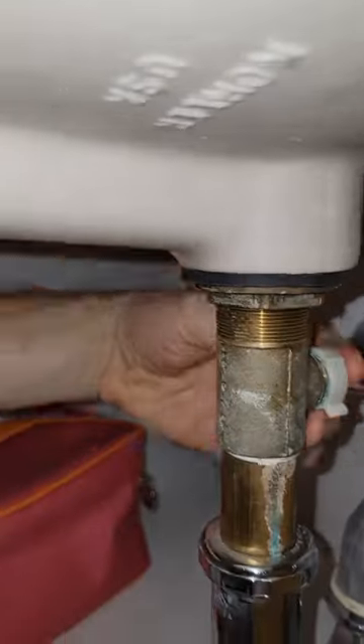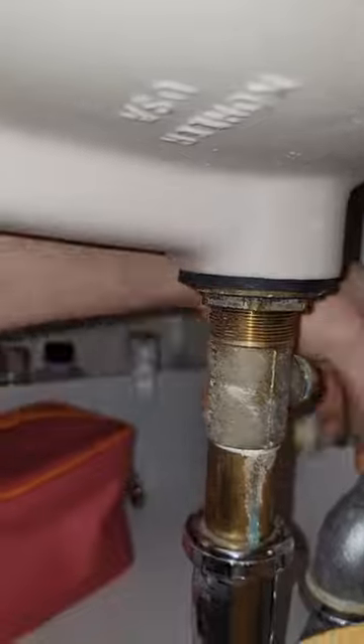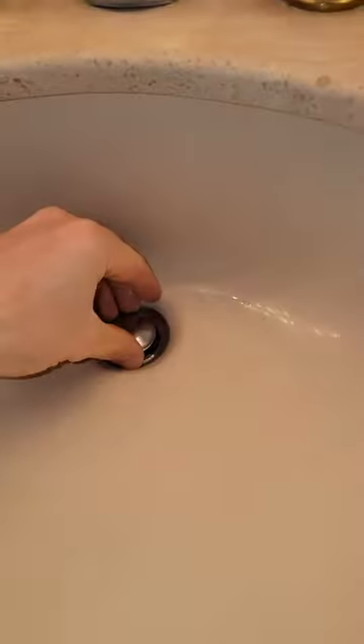Let me show you how to take it off. Basically you want to just take your hand and unscrew this nut. If you can't get it by hand, you need to use a pair of pliers. Come up here and let's see what we've got.